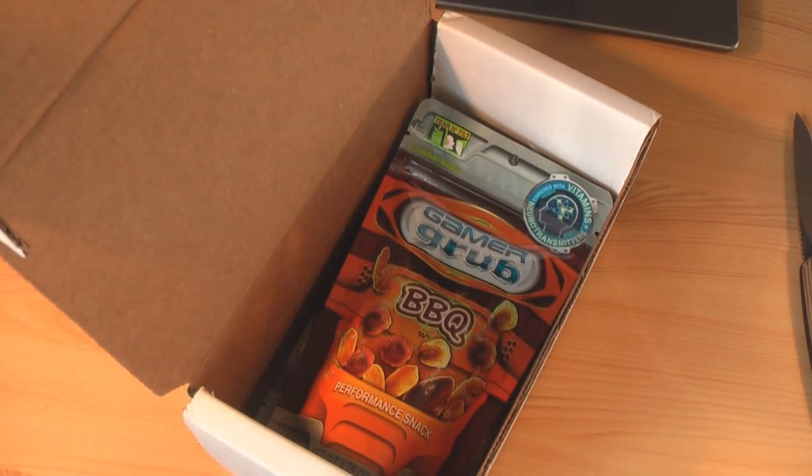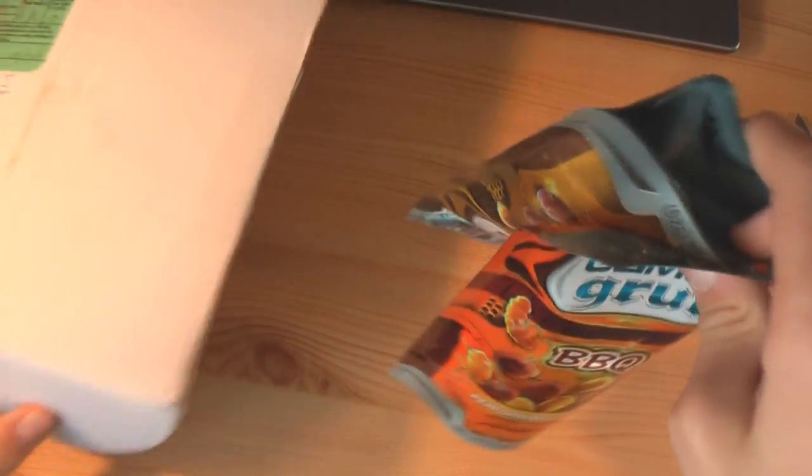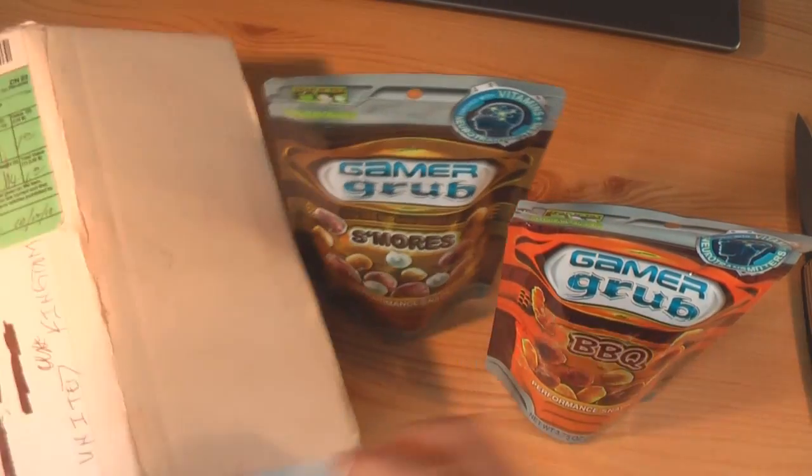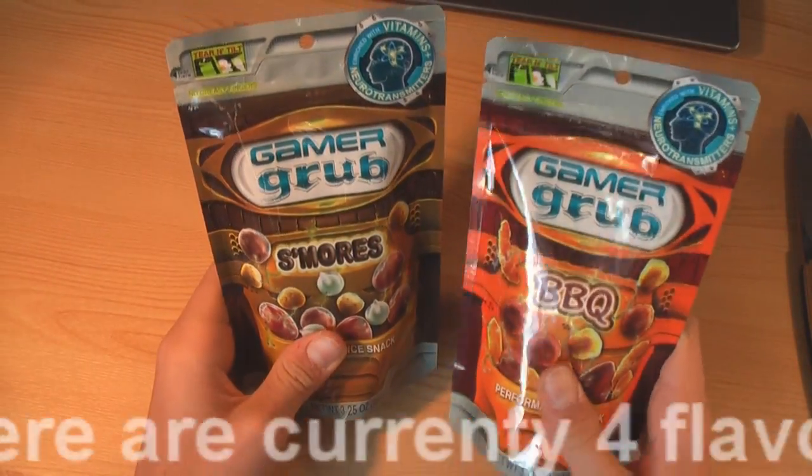So we have a little note in the top here — just making sure that doesn't have my address on it. Just a little note explaining how the company evolved. And in the bottom here we have two packets of GamerGrub. We have two flavors: s'mores and barbecue.